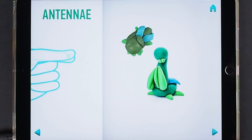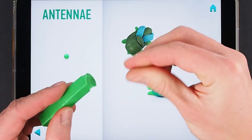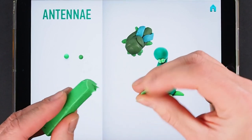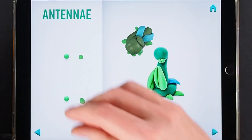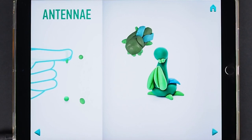Model antennas. Take a piece of green clay and roll two little balls. Then roll them into sausages with your fingers. Antennas are done.